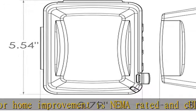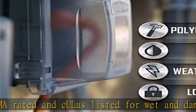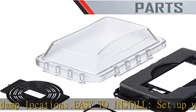16 custom configurations — our weatherproof outlet cover supports 16-in-one configuration. You can mount and protect duplex, switch, or GFCI outlets. Quality construction.